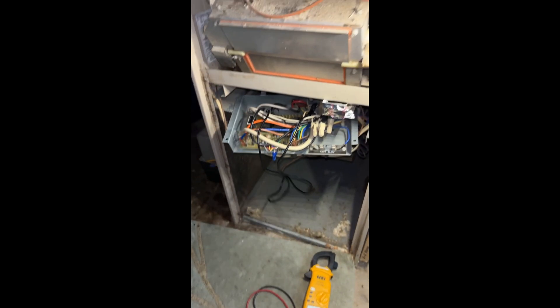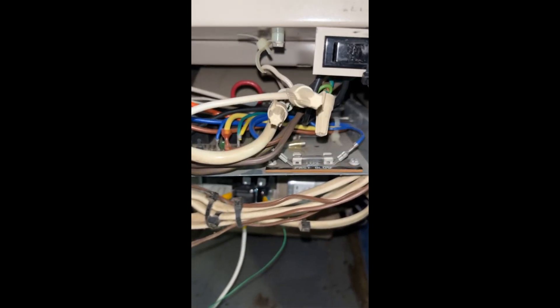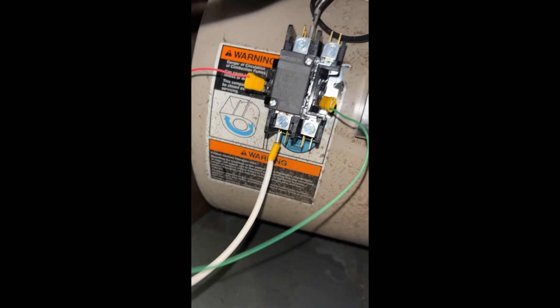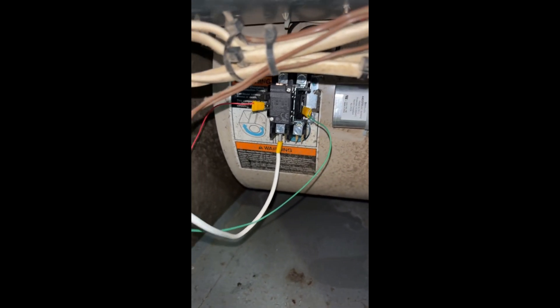So we got a bad board. I can't get that board today, so in the meantime I've bypassed the board for the fan motor. We got low voltage wires coming into our contactor, line voltage coming in from the bottom, then the speed tap cool wire on top. So when we get a call for cool or heat, that contactor is going to energize.